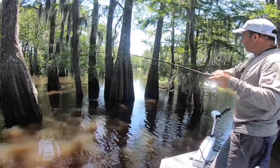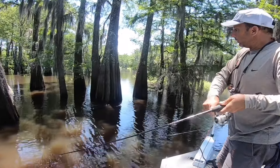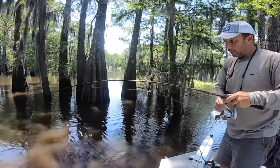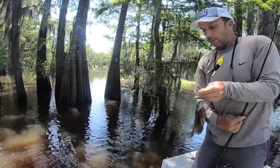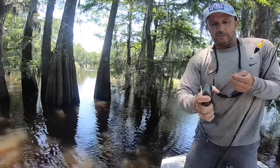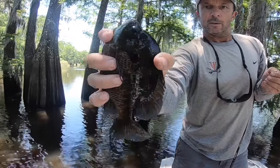Oh yeah, that's a good one. That's the kind of takedown you know it's going to be a good fish — slow and smooth. Oh, look at the beauty. Wow, that is a nice one. On a cricket about 18 inches under. Beautiful.